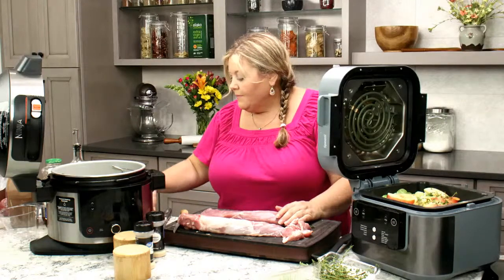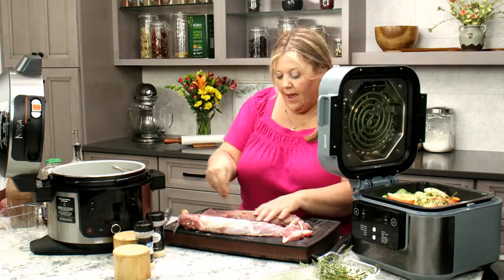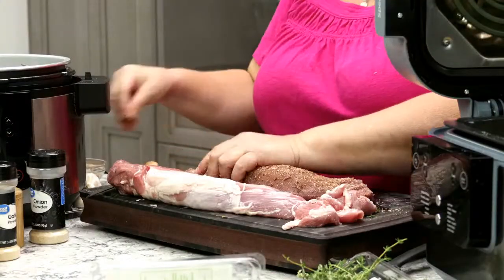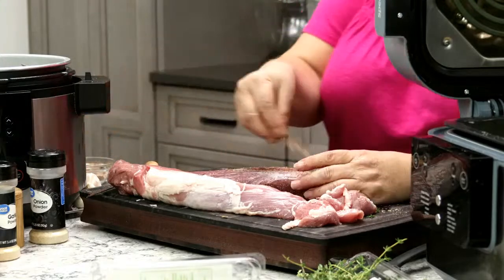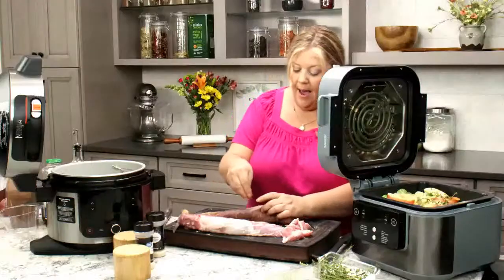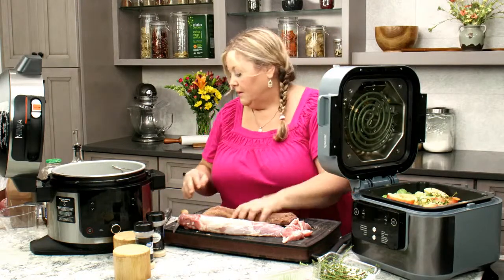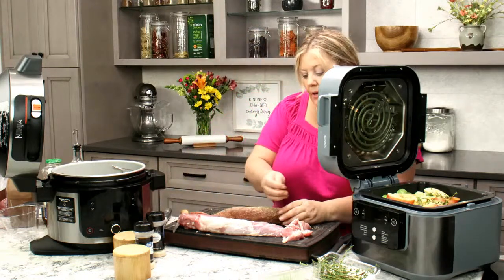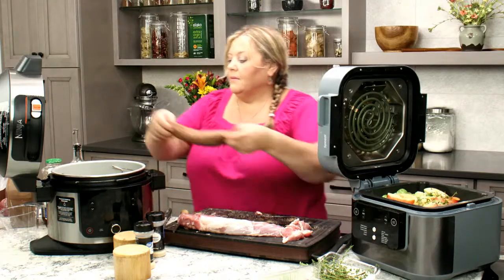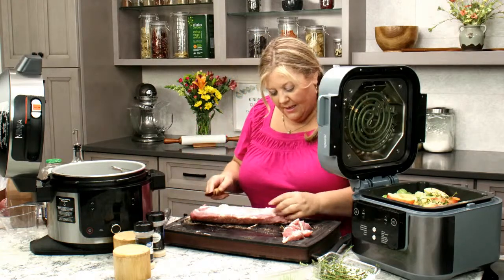The knife I'm using is actually a fishing fillet knife — it's very efficient. You can get them for about $12 at Walmart. That looks good. Now, this is a pork tenderloin, not a pork loin — they are totally different with totally different cook times, so definitely know that. Each pork tenderloin is about one to one and a half pounds. You can get four servings out of it, but if you have big appetites, maybe three.